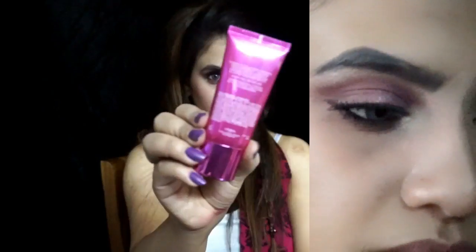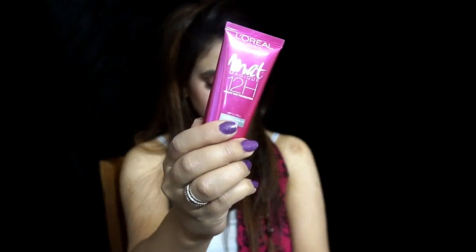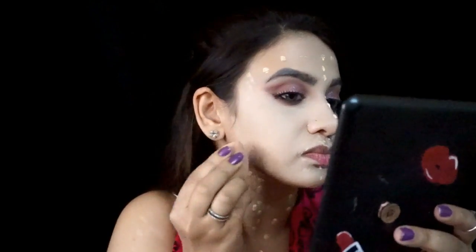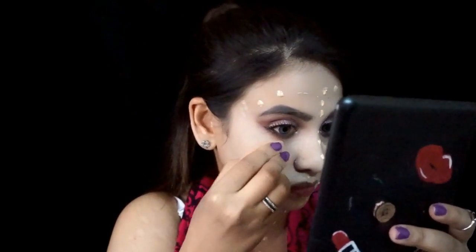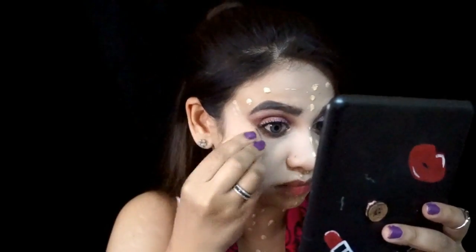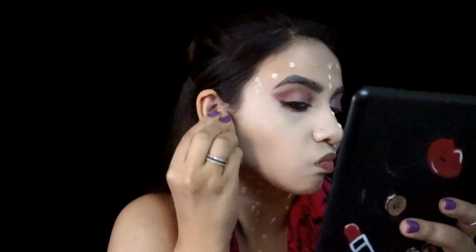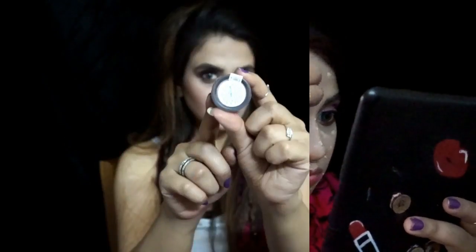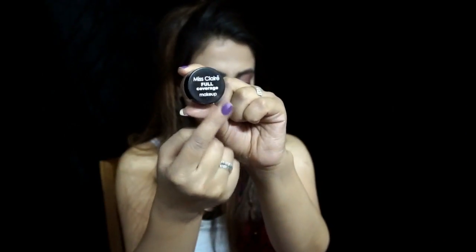Next, we're moving onto base makeup. For my foundation, I'm gonna be using L'Oreal 24 Hours Matte Foundation in shade N1. I'm gonna apply this and blend it out with the help of a damp beauty blender. This foundation gives a really extreme matte look — if you're looking for a perfect matte foundation, go ahead and invest in this one.